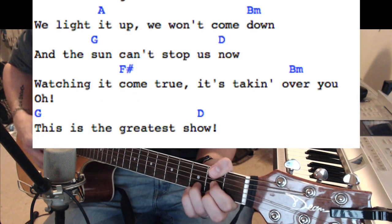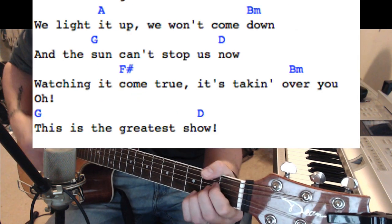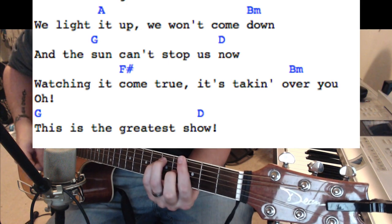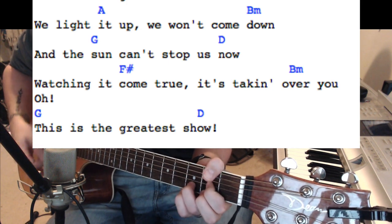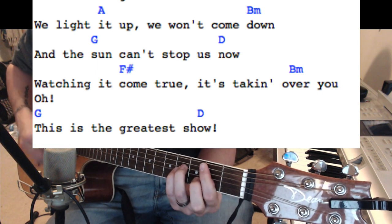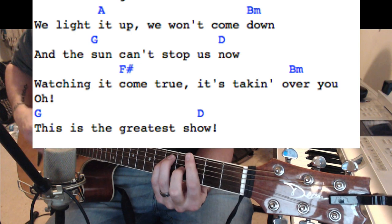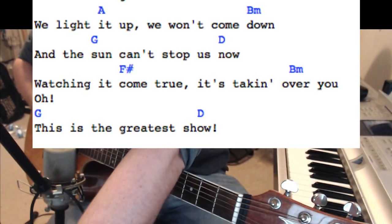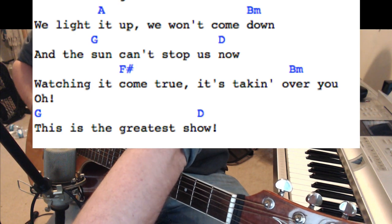And this repeats: 'We light it up, we won't come down, and the sun can't stop us now. Watching it come true, it's taking over you. Oh, this is the greatest show.' To the D. Then it goes back to the 'whoa.'